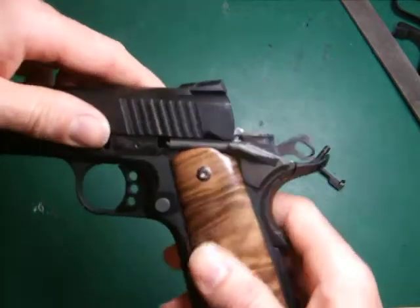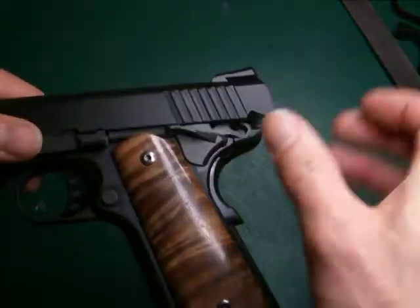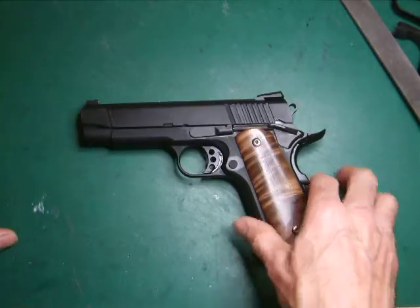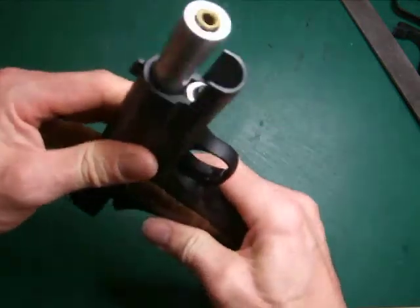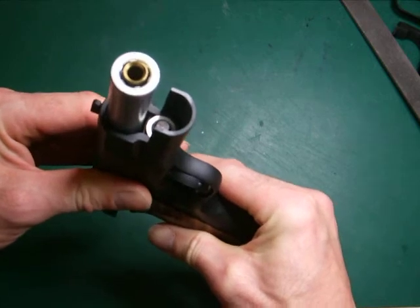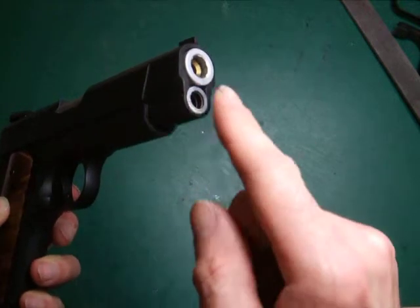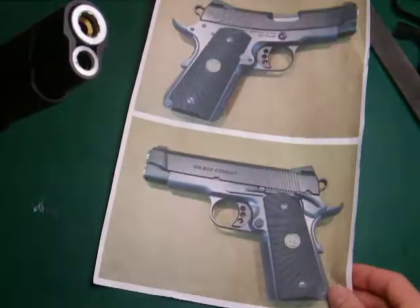I'll slide that on there. The only place you can get those slide spacers from is Wargames Club from Hong Kong. There we go — that's the pistol. It's got a ball barrel, and a single or small recoil guide, which is as per the real steel. Everything else — that's a 4.3 guide which I've just ground down the edge at the front there to make it look shiny, the same as the original real steel one.